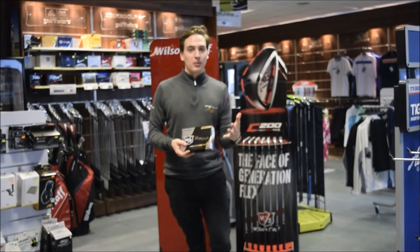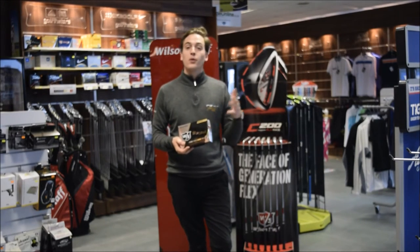The FG Tour Ball is a 4-piece ball, 70 compression, so it's the world's softest tour ball on the market.